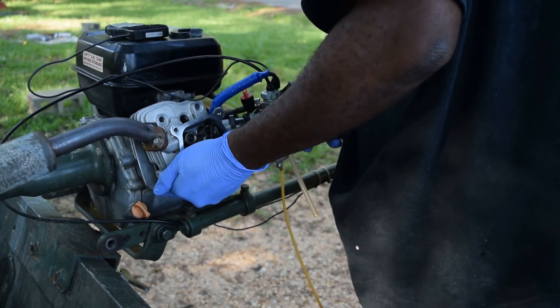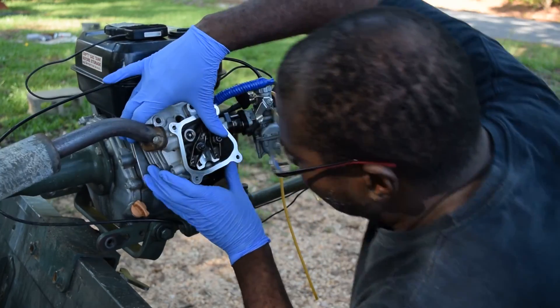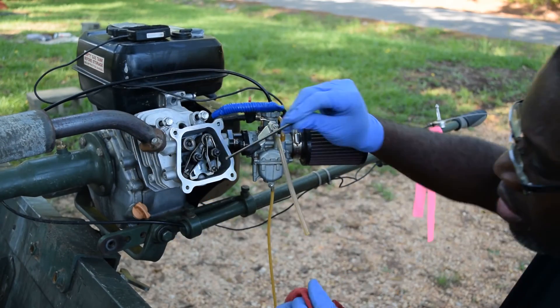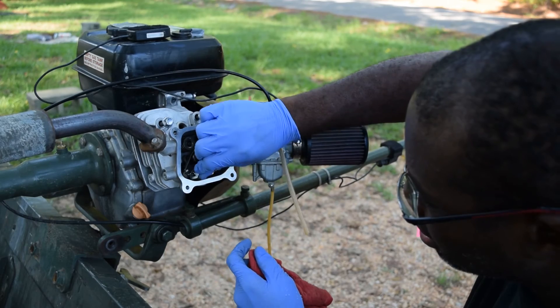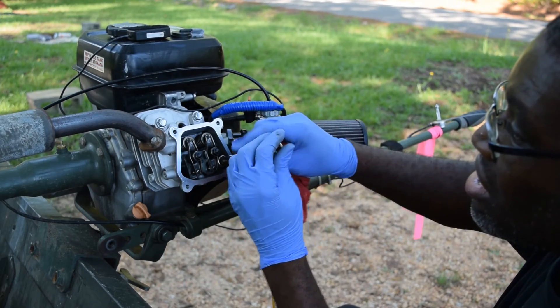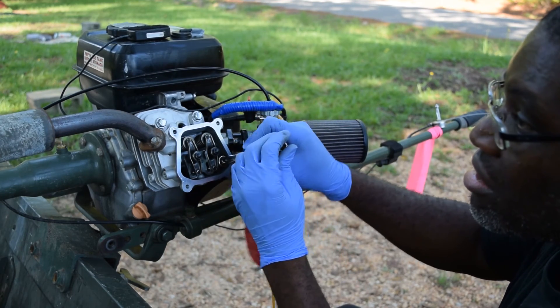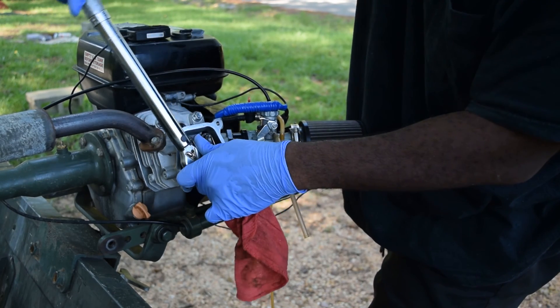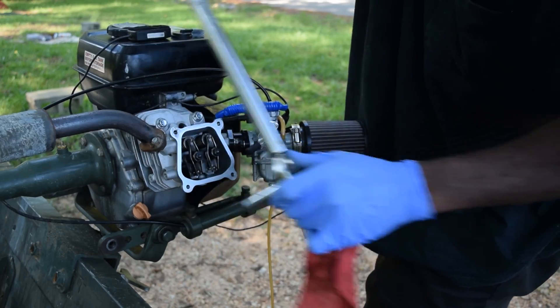Looks like your whole job is to mount. Let's see — there we go. Just get it up snug. Double tap. Double tap.